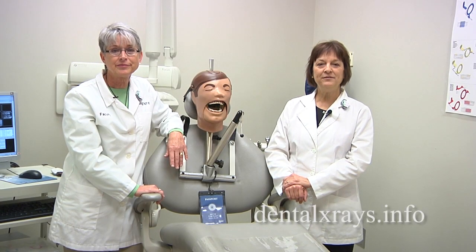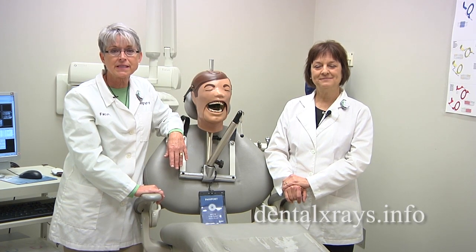Hi, I'm Sherry Ortiz. And I'm Vicki Romans. From Ask the Experts on DentalXrays.info.